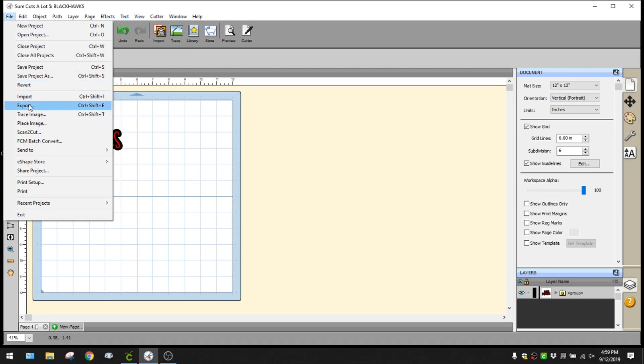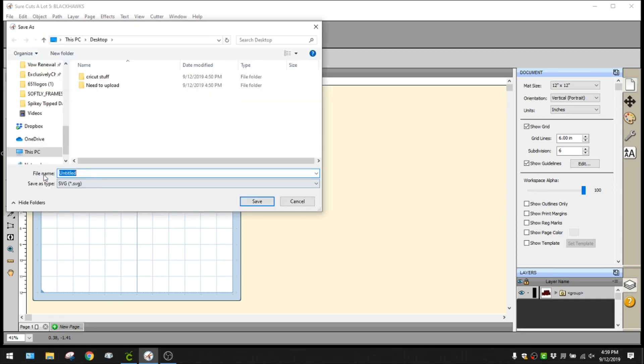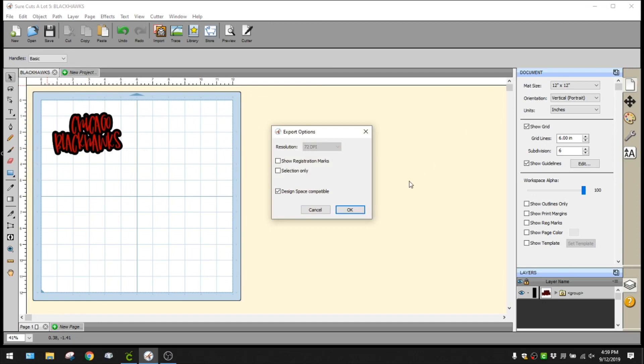I'm going to go to File and export the image. If you save it, it saves as a Sure Cuts project file, so you want to export it - it's going to save as an SVG. I'll change the name to Black Hawk so I know what I'm looking for, save it to my desktop, and hit Design Space Compatible - that makes it work in Design Space. Hit OK.